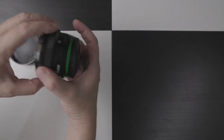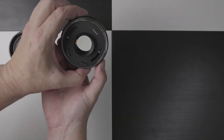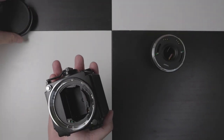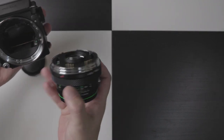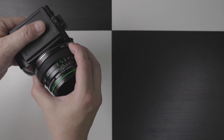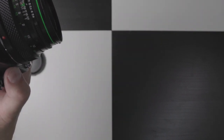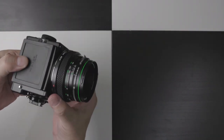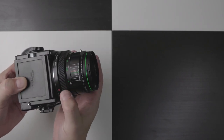So we have the Zenzanon Bronica — that's the back and this is the front. What I'm going to do is pair these off. Red to red — it's the opposite way to the Canon. So now we have the lens on. Aperture, all very nice — working very nicely, as it should, it's brand new. Pop the lens cap back on for the moment.